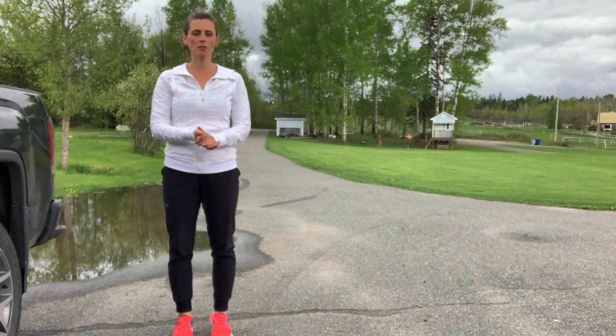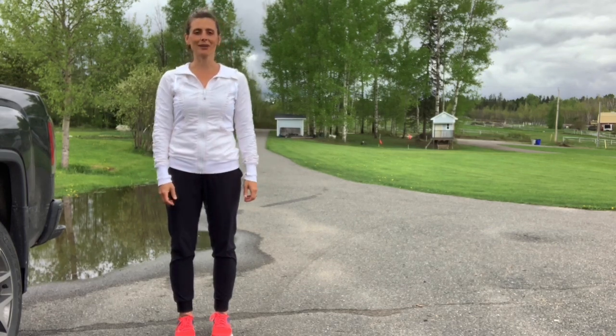There you have it. Your body's warmed up, your joints are loosened up, and you're ready to go.